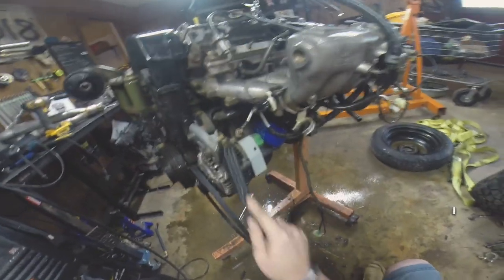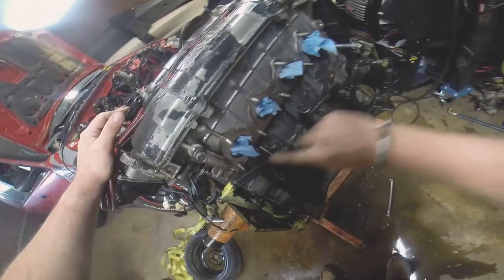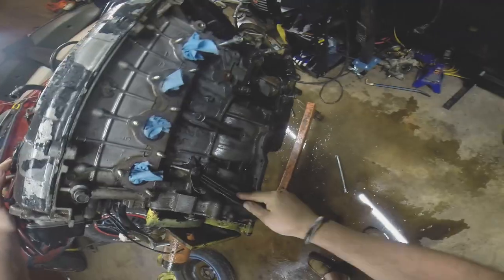I hope this angle turns out well. I really can't tell with this old school GoPro. The new action cameras have screens on the back that make it a lot easier to tell what your shots are going to look like, so eventually I'd like to upgrade to that. But this will work for now.